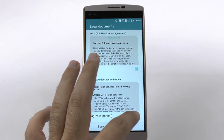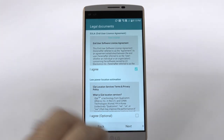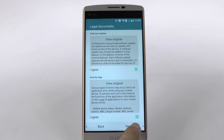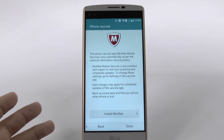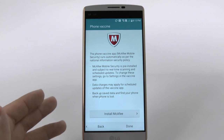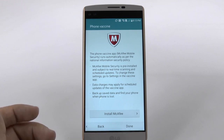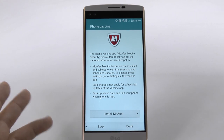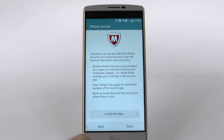And then you have to agree to all the software stuff — just simple and easy. You can also install McAfee. I would say that's not needed, because if you only download apps from the Google Play Store, you'll never get a virus. But if you download things like FrostWire and all that kind of stuff on your phone, then you might get a virus. So depending on your needs, you can do that. But if you download from the Google Play Store, you'll never get a virus, so I don't need this.